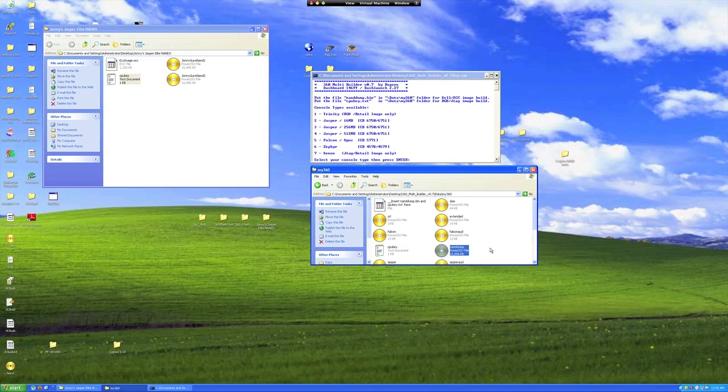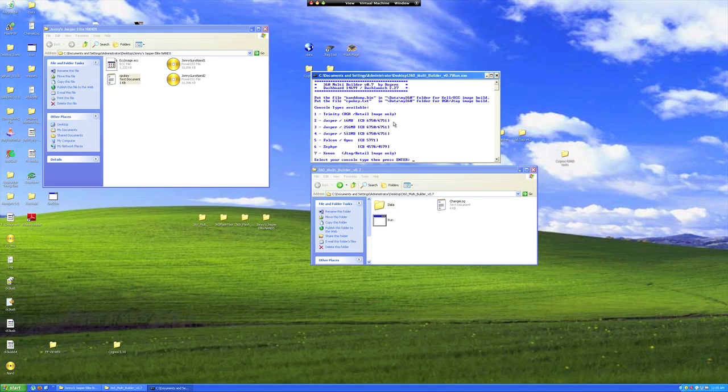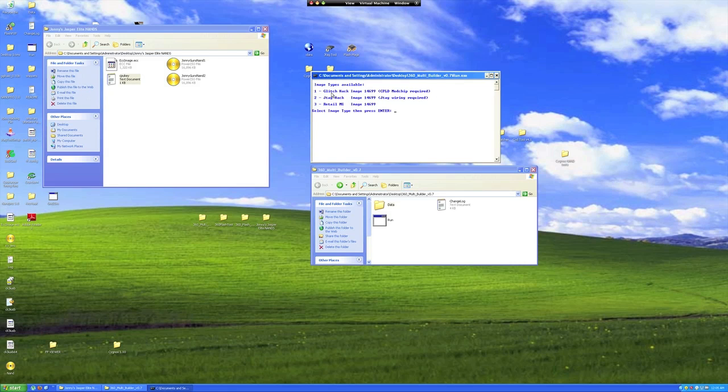Okay, you're all set and ready to choose how your new image will be made. Let's go back to 360 Multibuilder and choose our console. Since my console is a 16MB Jasper, I'm choosing 2. Next we'll choose what kind of setup we're using. I'm selecting 1 because I'm using the Team Executor CoolRunner. I'll then choose number 1 again to have Dash Launch installed for future uses. There are other options for custom launches, or you can just choose 3 to build without Dash Launch. I'm selecting 1 for Dash Launch included in the build. 360 Multibuilder will now build you the full image you'll flash back to the Xbox.